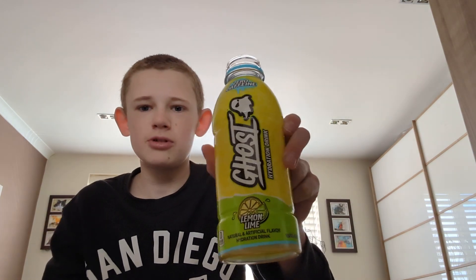Let's see what it tastes like... hmm, that's nice. Prime lemon lime tastes better, but it tastes good — I rate it like an eight out of ten.